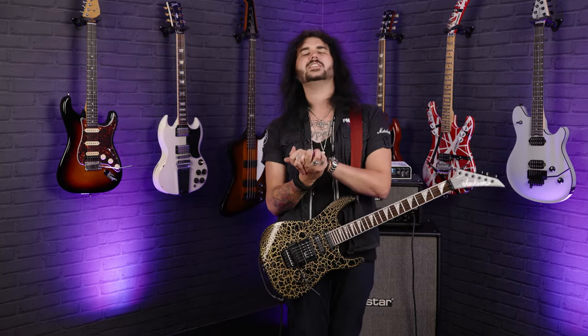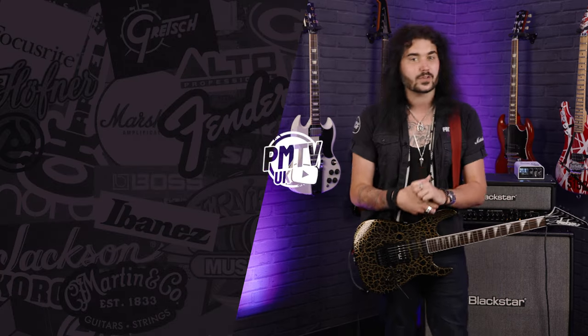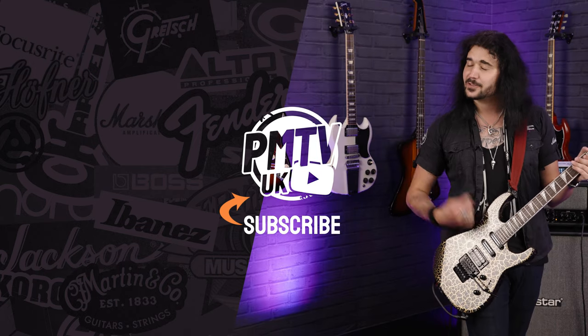I think, ladies and gentlemen, that's all the specs and sounds I have on the amazing Jackson Soloist from the X-Series SL3X DX in gold. It's bloody amazing. Let me know down below in the comments what you think of this guitar — would you rock the silver one or the gold one? Is this too garish for you? If you've lasted this far, I'm guessing you enjoy this guitar just as much as me, so kudos to you. Give it a thumbs up and subscribe to PMTVUK on YouTube for lots more cool guitar and music-related content. For more information on the Jackson X-Series Soloist SL3X DX in gold crackle, get yourself to pmtonline.co.uk or call into one of our PMT stores. We are PMT House of Rock on Twitter, Instagram, Facebook, and now TikTok. I've been Dagan and I'll see you next time.